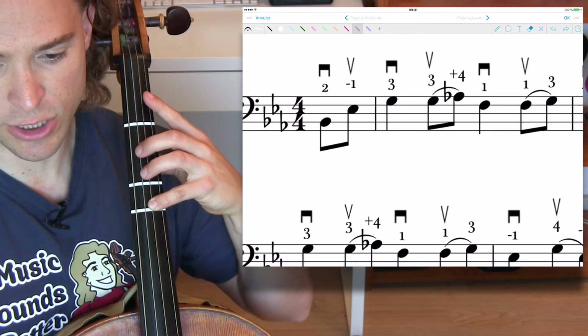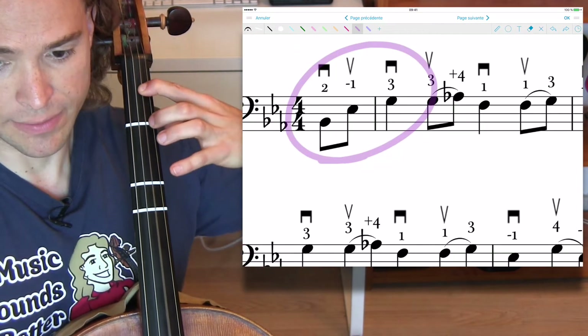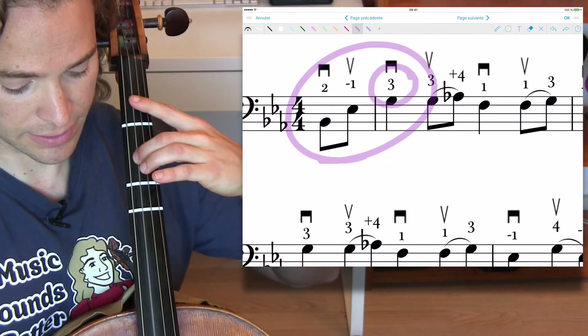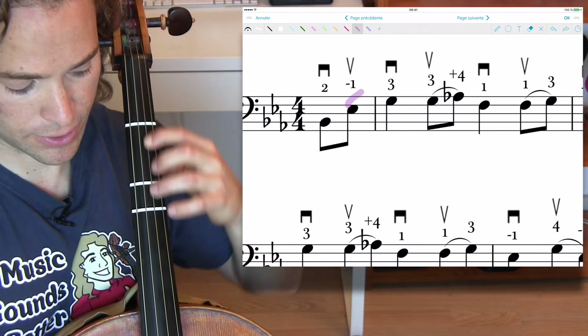When you get that introduction down — the two, one, four — as you see there's a three there, because then you have to shift. Three.